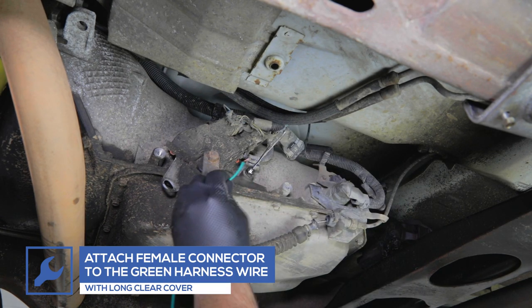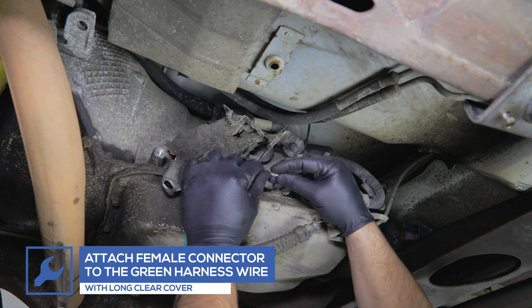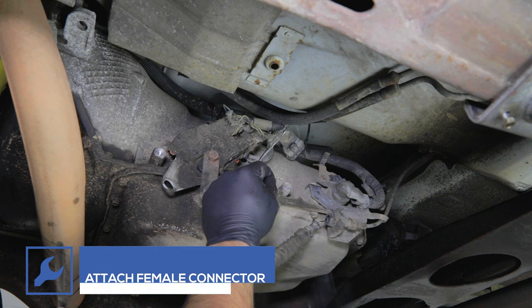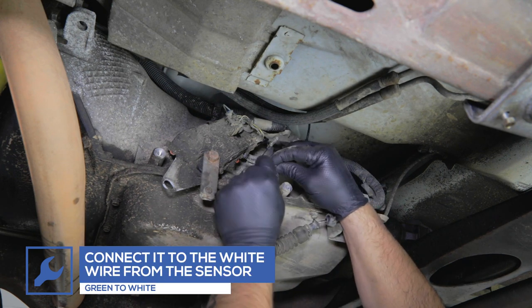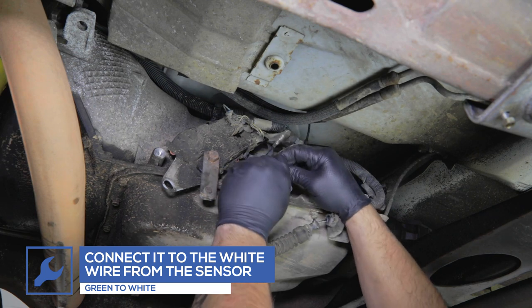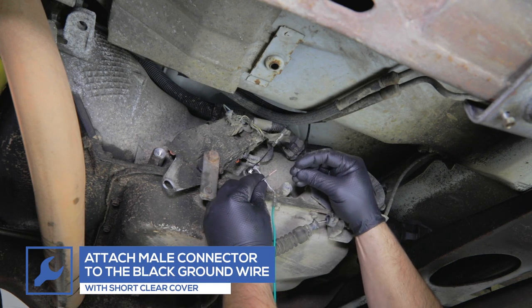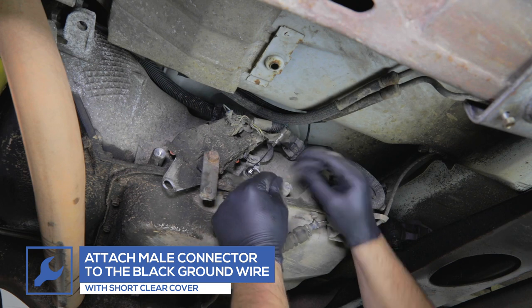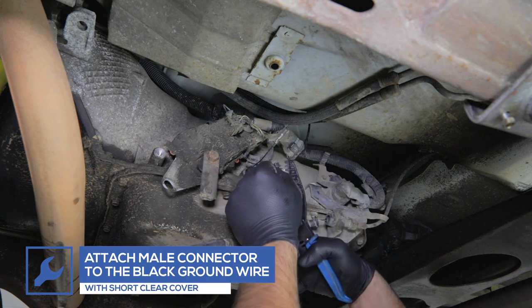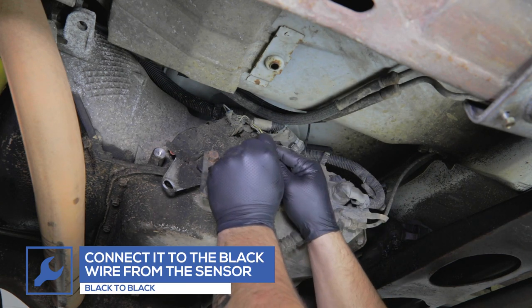Attach the female silver connector and the longer rubber cover to one end of the green wire from the gauge wiring harness, and connect it to the white wire from the sensor. Then attach the male silver connector and short rubber cover to the end of the black wire from the gauge wiring harness, and connect it to the black wire from the sensor.